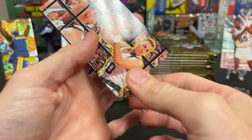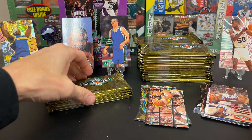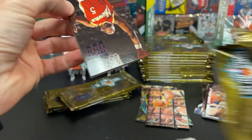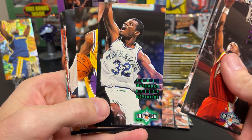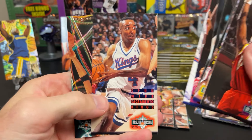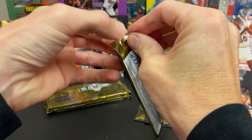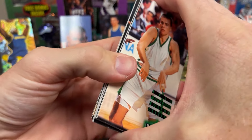Second Year Stars — another insert. So there is an insert per pack. Annie Manning. Thorpe. Mark West. Jamal Mashburn. Van Axel, Isaiah Ryder, and Anthony — Flashing Star.